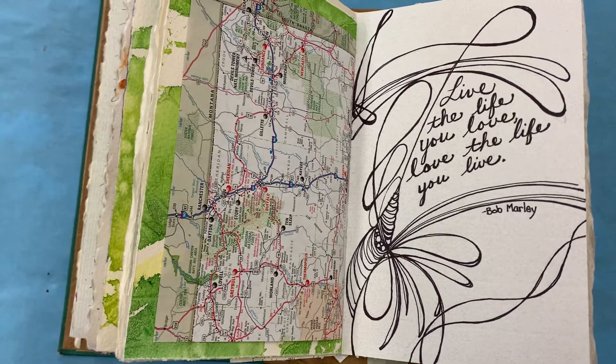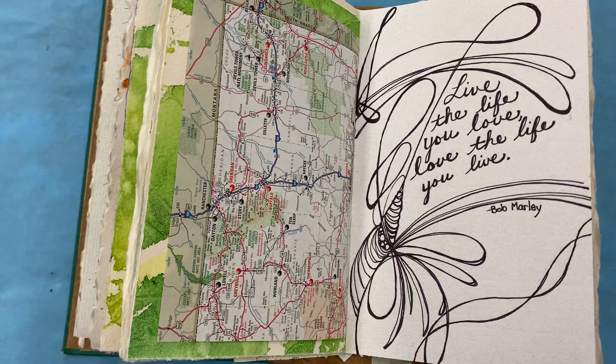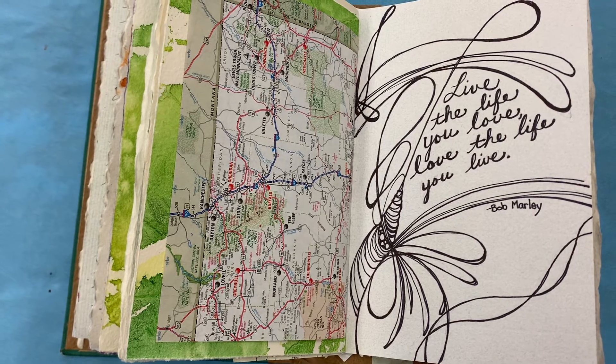And then: 'Some people feel the rain. Others just get wet.'